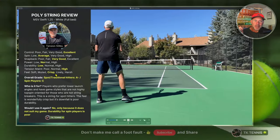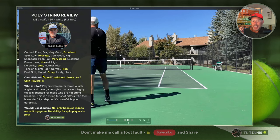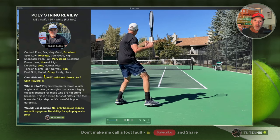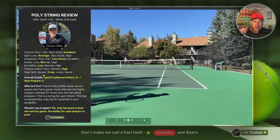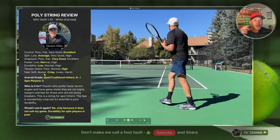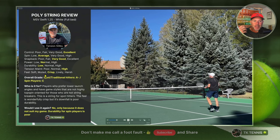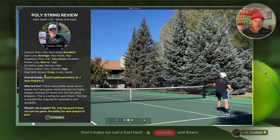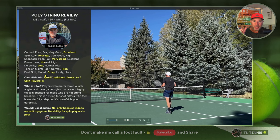Moving on to feel, there's really only one word to describe it: crisp. It is a very crisp, firm feeling string, not harsh by any means. Maybe slightly muted as well, but the dominant sensation is crisp. It was very evident across the two or three sessions I played with it — a consistent crisp feel throughout.